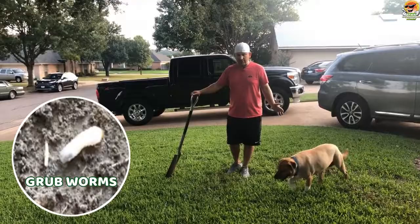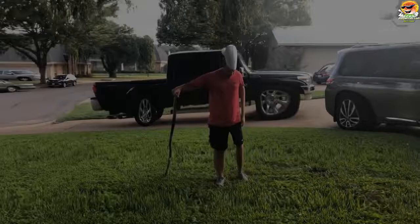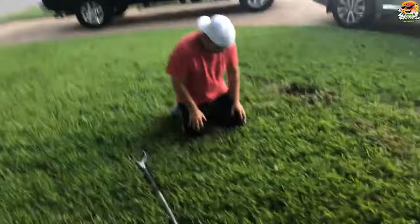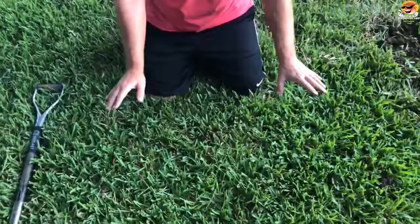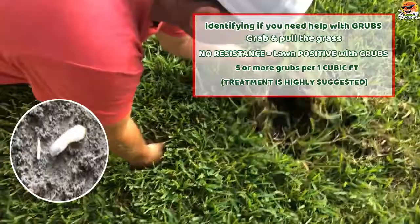I'm going to show you guys right now what it looks like before this turns into a dead mess. I asked my wife to come a little closer. You're going to start to see what maybe looks like brown patch — some yellowing. What you're going to do is just grab the grass right here — see how that comes back with no resistance?